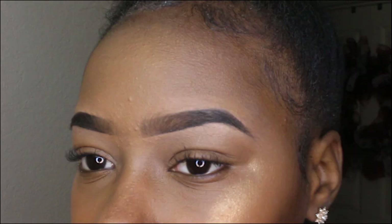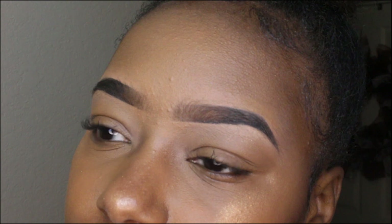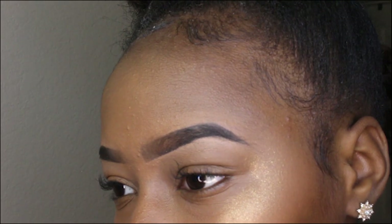And boom — there's your quick and easy brows! This really didn't take me long at all, not even over 12 minutes. That's the finished product. Hope you guys enjoyed this video — like, comment, subscribe, tell me what you'd like to see from me, and until next time!